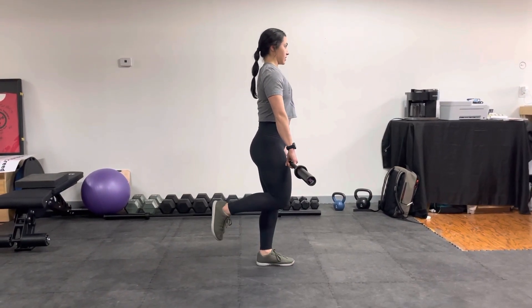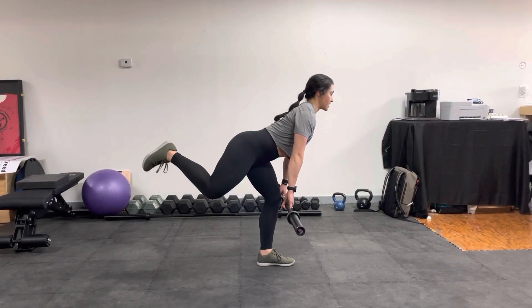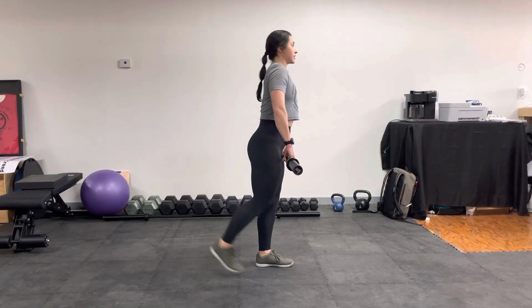From the side, this is going to look something like this. We're focusing on that hip hinge and then coming all the way back.